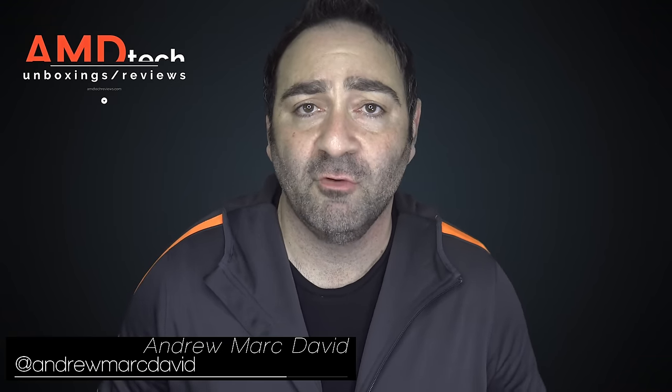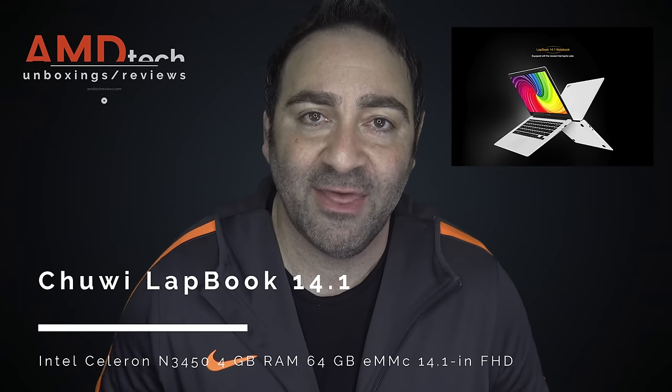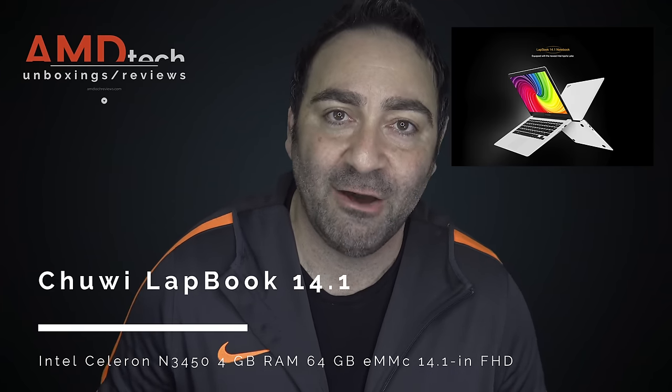I've been getting a lot of requests lately to review a very specific laptop. It's one that runs the Apollo Lake processor, has a sub $300 price point, and it comes from China. You know what I'm talking about — it's the Chewy Lapbook 14. My name's Andrew and this is the review of the Chewy Lapbook 14. Let's find out if it's worth your money.